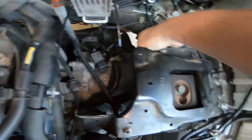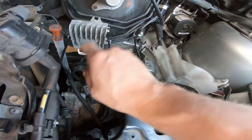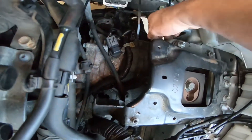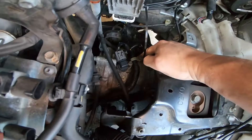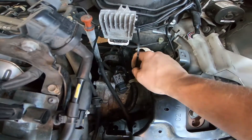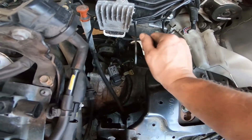I would also recommend noting there are three bolts holding it — one was here and then two on the sides. Put the bolts back in place because one actually holds a wire loom in place. The last thing you need is your wire loom rubbing against something and breaking a wire.